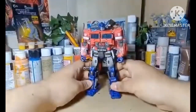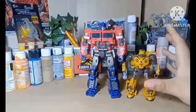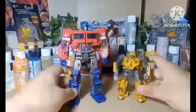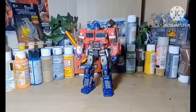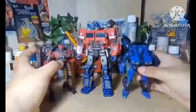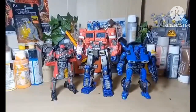Time for some size comparisons. Here he is with Studio Series B-127, the Buzzworthy Bumblebee, for a size comparison. If you want to recreate that scene at the beginning of the movie where Bumblebee comes in — amazing size comparison. Here he is with Studio Series Dropkick and Shatter — even though these two are never really on screen together, or actually kind of in that scene where he was being ambushed. Nicely scaled.